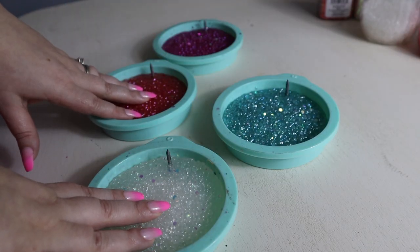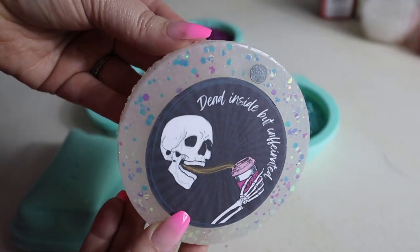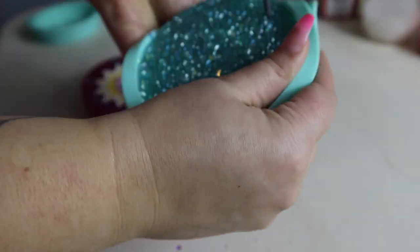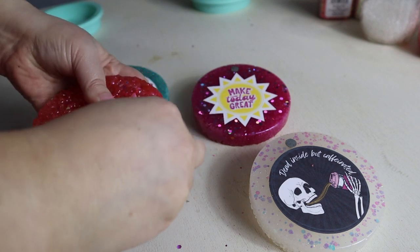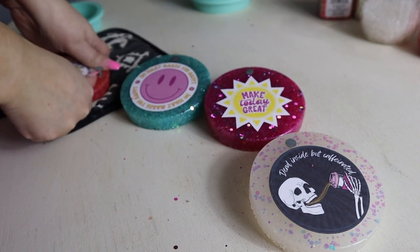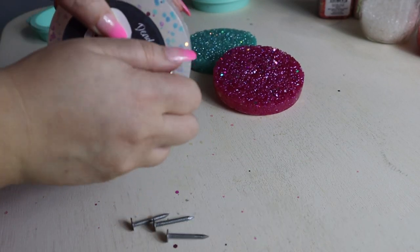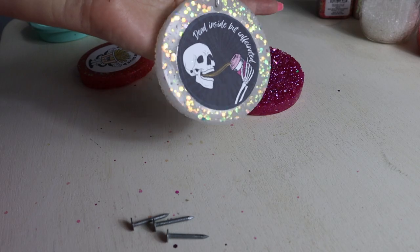Our freshies are completely cooled down, and I'm ready to demold them and see how our designs look. Now we're going to take out our roofing nail and put our elastic cord through our freshies. I'm using my little oven mitt here to just press the roofing nail out of the hole. And now we're going to push the elastic cord through that hole. And voila — this freshie is ready to go and hang in my car!